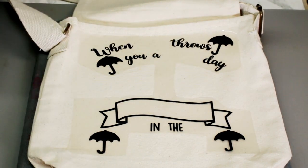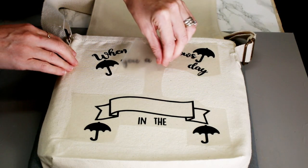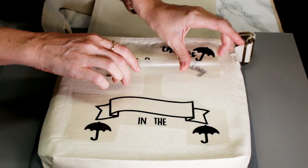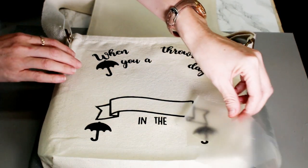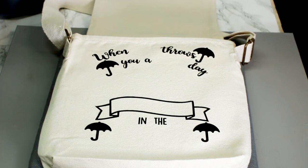We're then just going to come in and gently start peeling. How amazing is that? I still just cannot believe it.